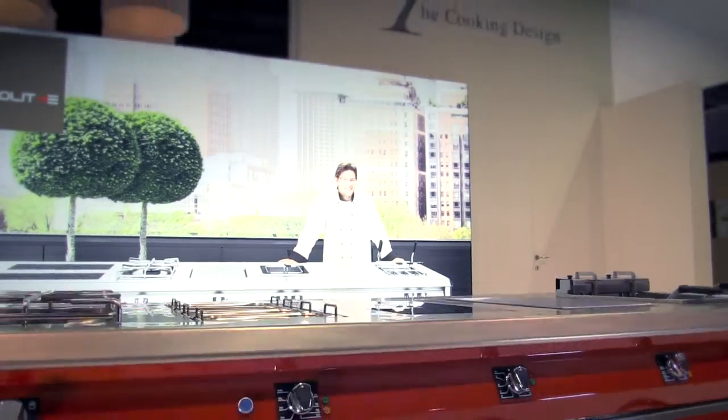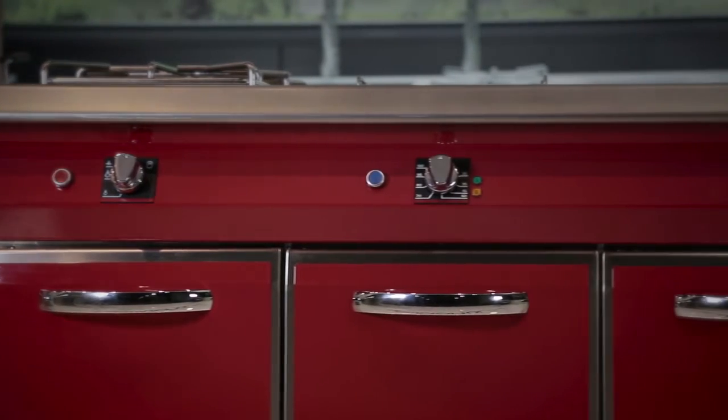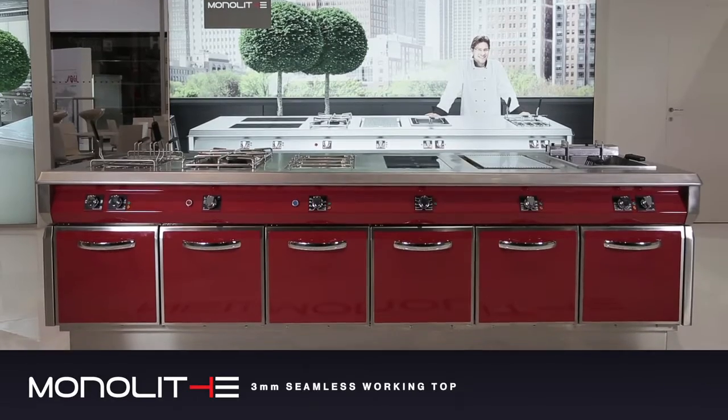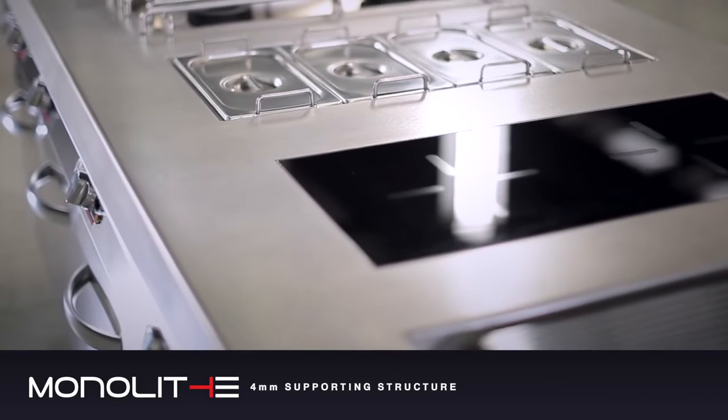Monolate is the brand new cooking solution from Angelo Po, a customizable cooking block designed for the world of top-level gastronomy and commercial catering. Quality, performance and strength are comparable to those of a kitchen monoblock, thanks to the three millimeter thick worktop supported by a four millimeter thick structure.